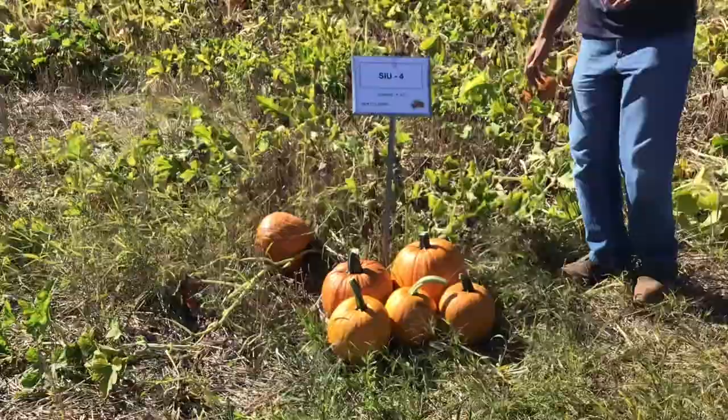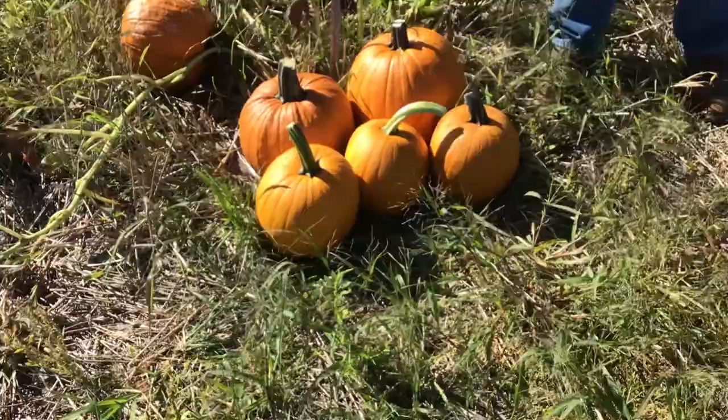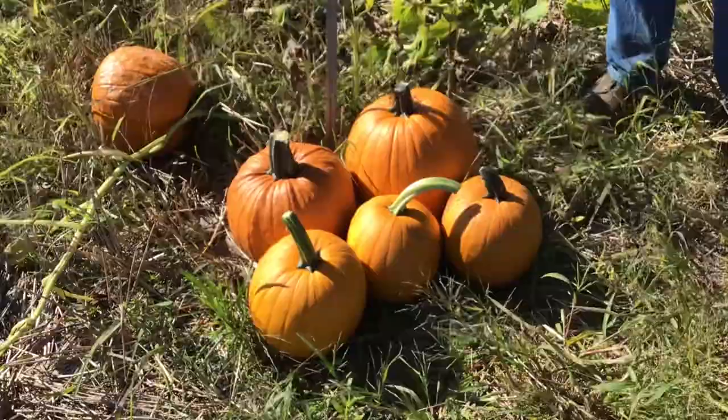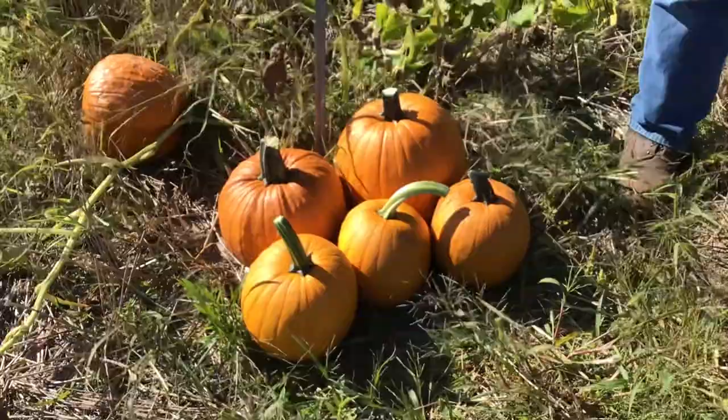Next we have a few experimental varieties from a breeding program at SIU. SIU 4 has a little lighter color and was not as high-yielding, but does have some nice shape characteristics that could be of interest in the future.